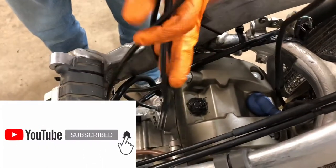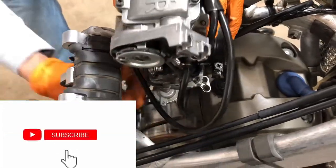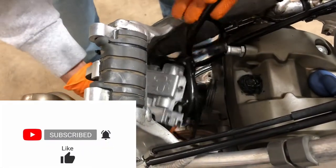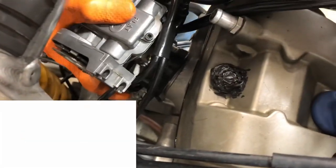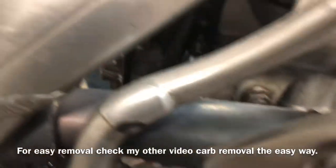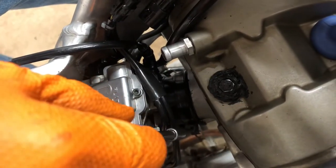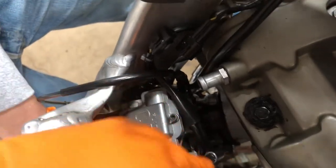Hard installation. This is the welder, and tighten the bolt for the car.